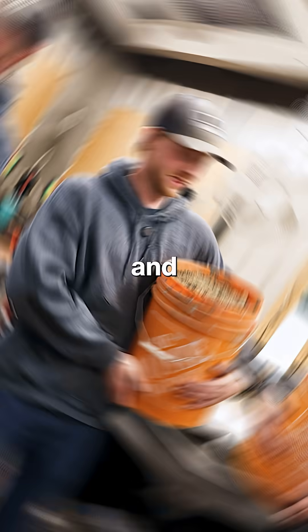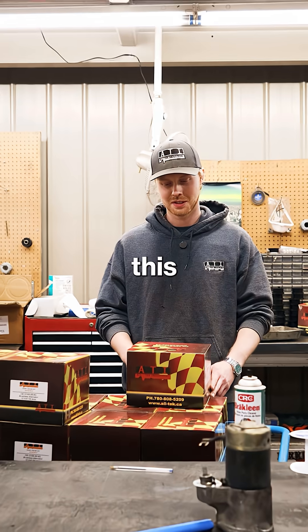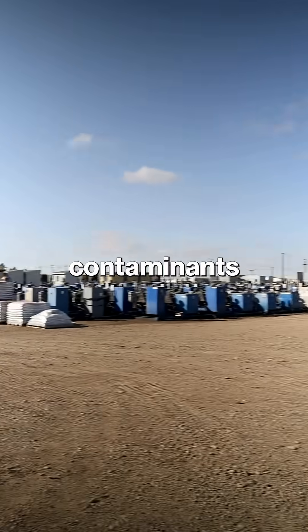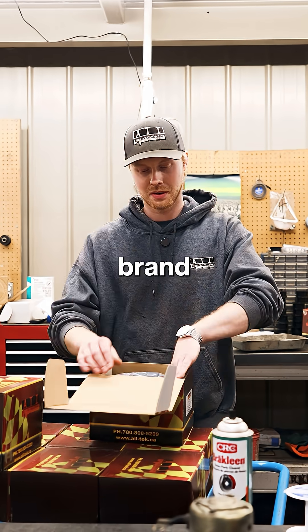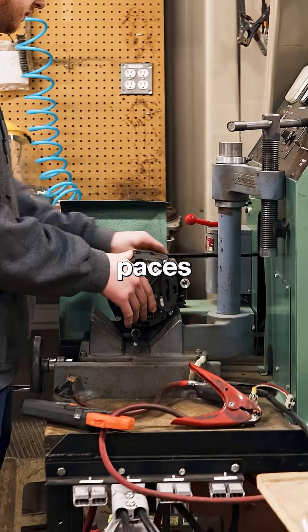This is our patented brushless alternator, and this is a five-gallon bucket of gravel. This is gonna be the all-tech versus the world series. We're doing this to showcase that no matter what kind of contaminants or debris get in there, these things will just perform no matter what. So we got a brand new CB12100 IDS 6G here, and we're gonna put it through its paces.